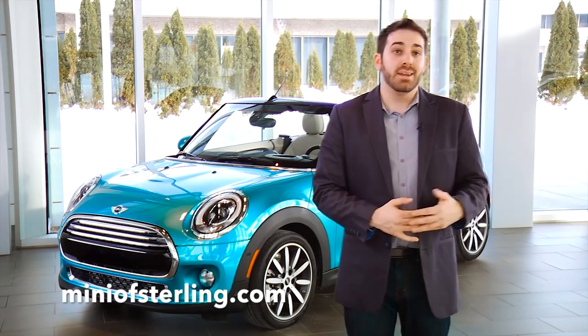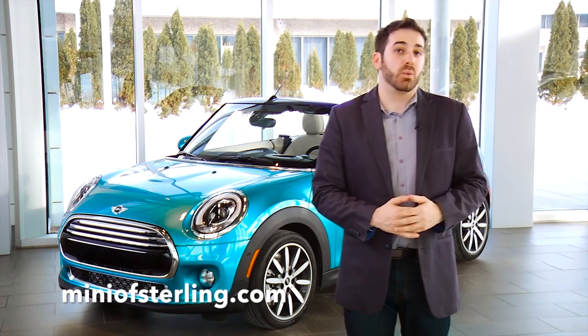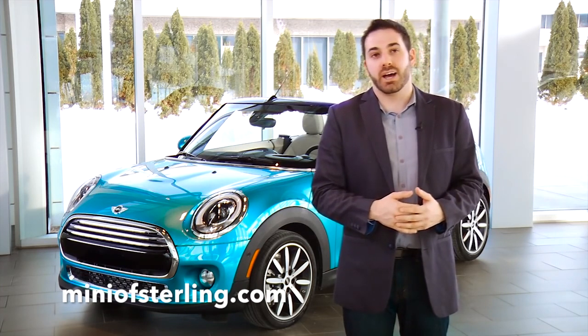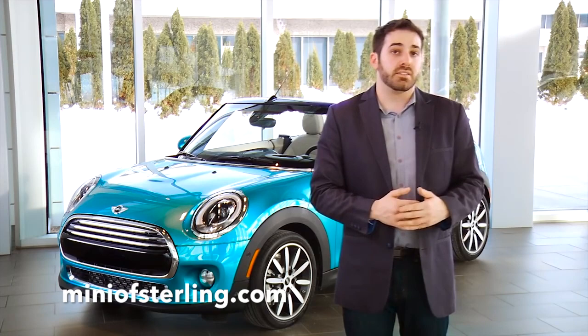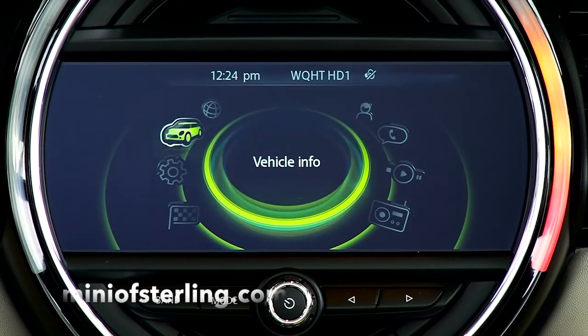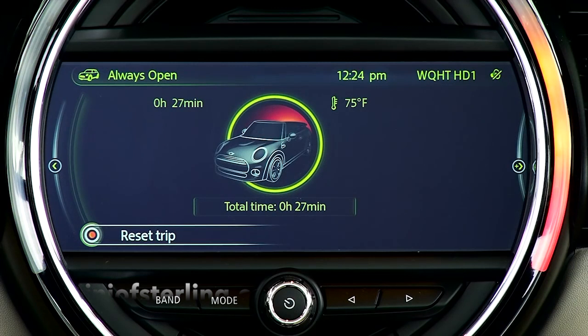As a bonus feature, and a mainstay from the previous generation convertible, your Mini has what we fondly refer to as the Open-O-Meter, which records how much time total you spend motoring with the top down. It's integrated into the center display of your vehicle. To access it on your Mini Connected screen, go to Vehicle Info, and then Always Open. The vehicle will record trip time and also how often the top has remained open through the lifetime of the vehicle, in the spirit of encouraging you to motor open.